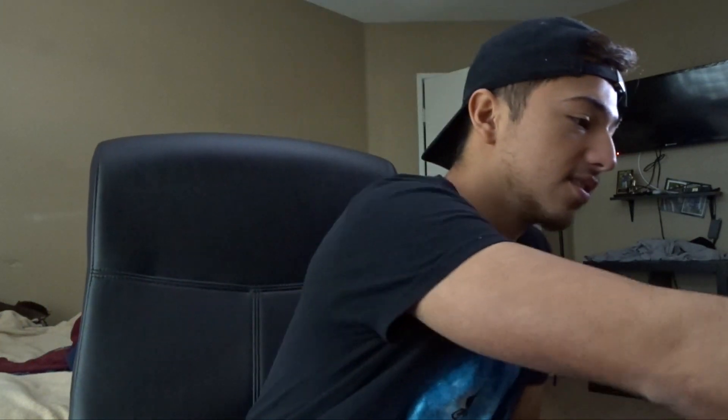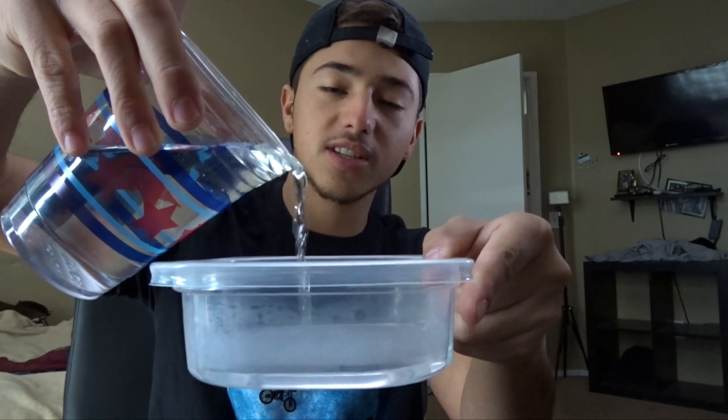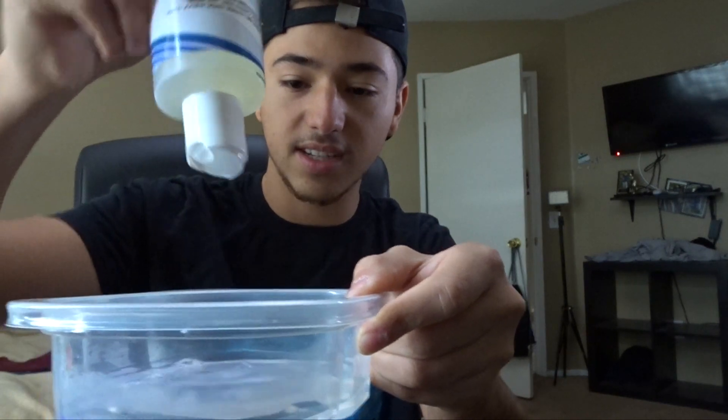So what you guys are gonna need is a Tupperware container, a little bit of warm water, and a rag just to clean off all the excess stuff. You just want to add not too much water. Then you take your kit and the brush, and here's the actual cleaner conditioner. Feel free to add as much as you want — I just eyeball it. All you do is soak up the conditioner with the brush.